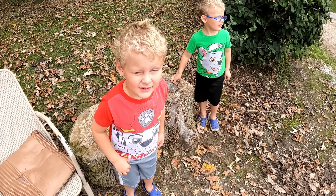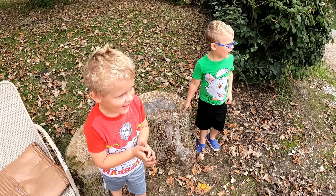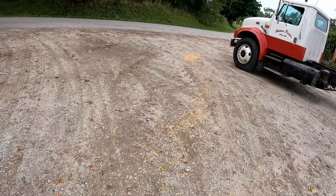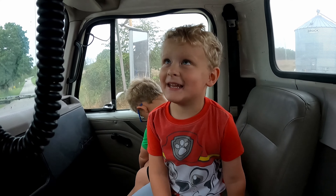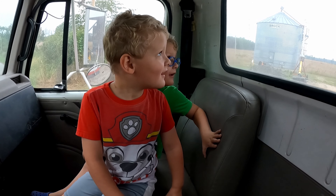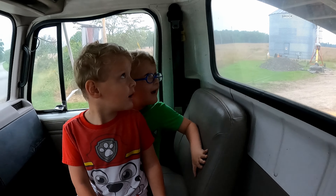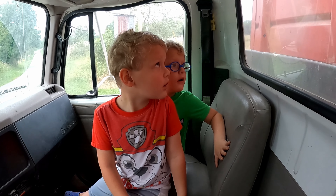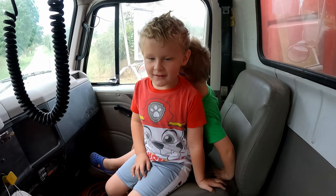Ready to go get the semi? Yeah, it's a B. Yep, it's finally empty. Let's go get the semi. Ready? And it's finally empty. Yep, finally. Watch — there goes the bed, it's going down. There it comes. Alright, let's go.